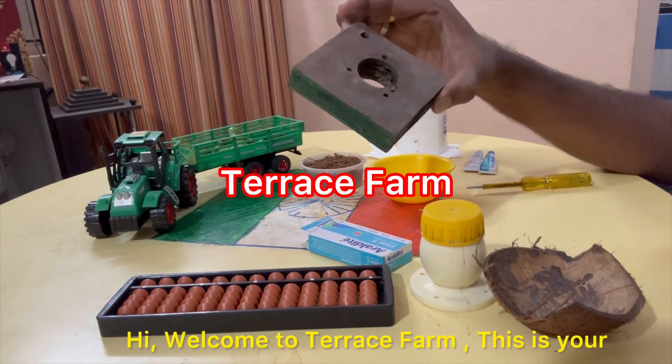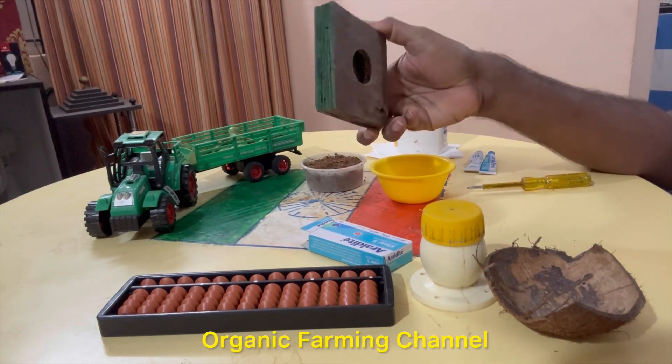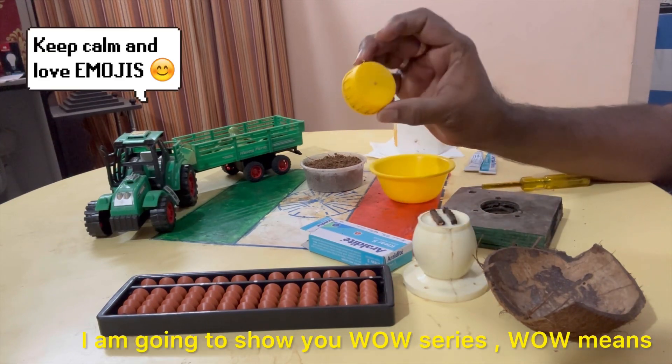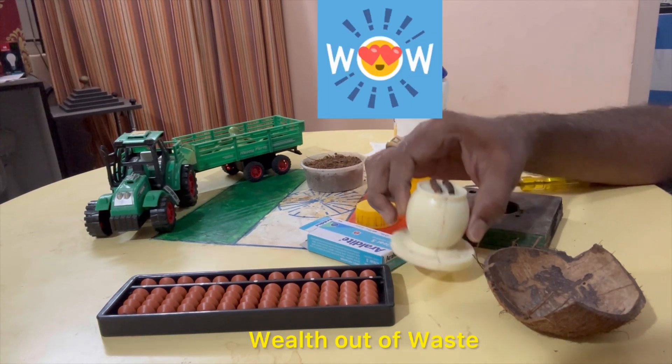Hi guys, welcome to Terrence Farm. This is my organic farming channel. In this video, we will show the WoW series. WoW is Wealth Out of Waste.